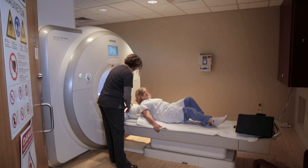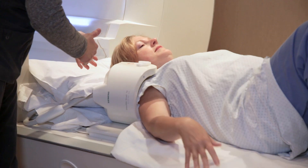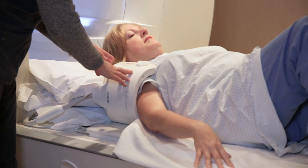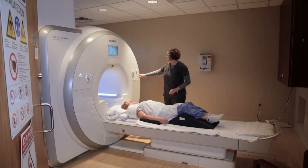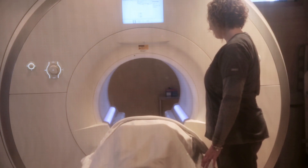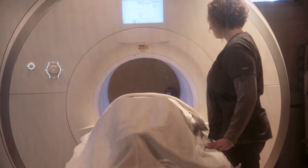When a patient at CDI has an MRI of the shoulder, they are going to be going into the scanner head first. We'll put a cushion under the knees to help make them comfortable. Their shoulder is going into a coil, and their arm is going to be positioned down along their side. Once we have them in position, we send them into the scanner and get the images that we need.